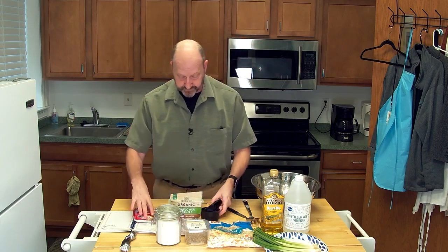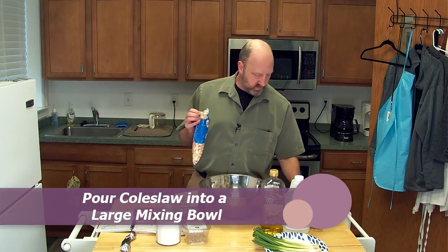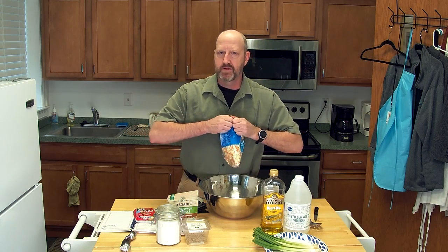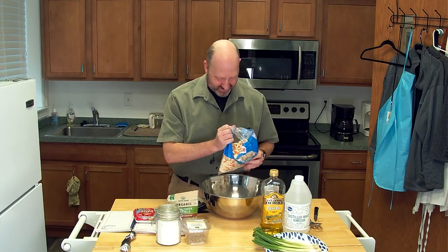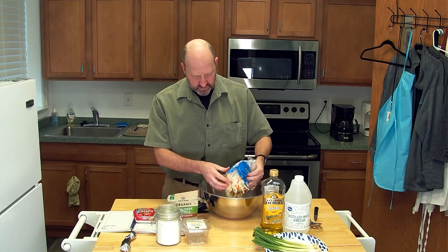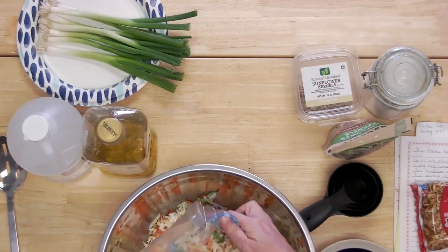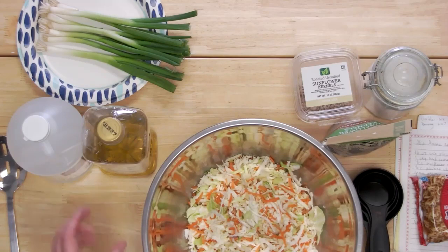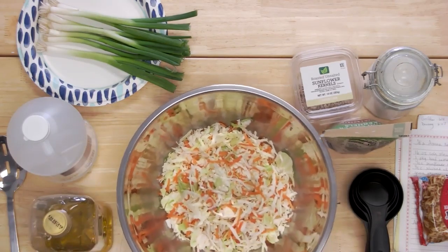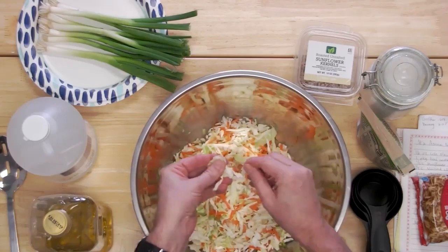First, I'm going to get my coleslaw ready. I'll pour the 14-ounce bag into the bowl. Something else I noticed shopping this morning is there are some kits for this salad already made up. We had a little technical issue — my microphone fell off my shirt and I had to reapply it from all that vigorous pulling on the bag to get the coleslaw open.